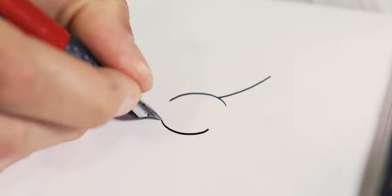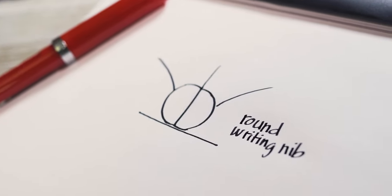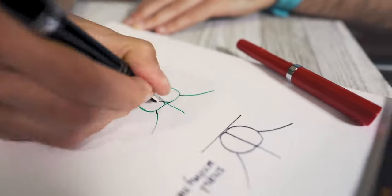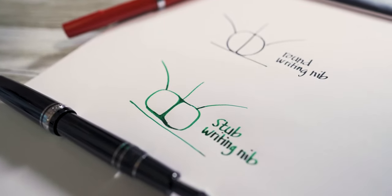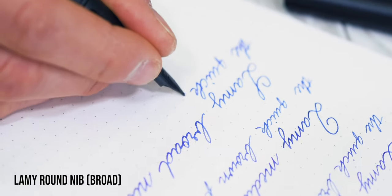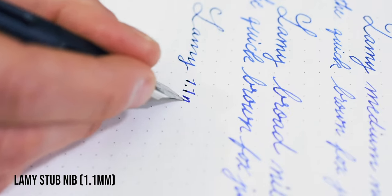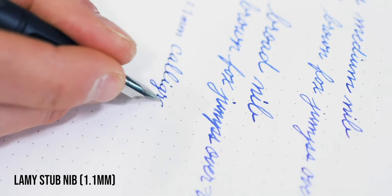Stub nibs accomplish line variation by virtue of their nib shape. Your typical round nib has a spherical ball shape of iridium tipping material. The tipping of a stub nib is flattened to a rectangular shape. This allows the stub to lay down a thick downstroke and a thinner horizontal line. Writing the same sentence using a round nib versus a stub nib produces noticeably different results. The stub nib automatically adds calligraphic flair to your everyday handwriting with hardly any adjustment to your writing style.